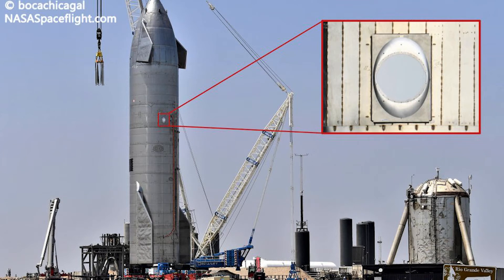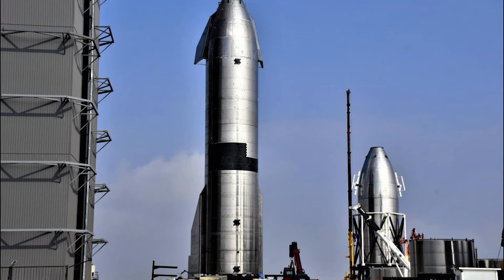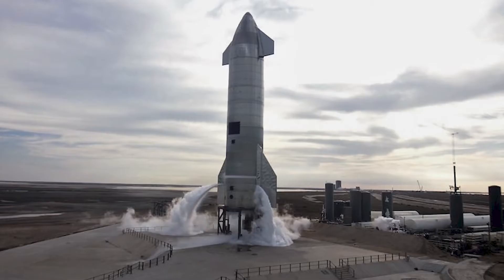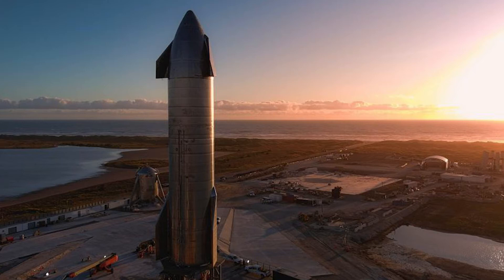As far back as Starhopper in 2019, Starships have used that space between the tank and nose cone as an installation point for avionics, Tesla batteries, and a number of radio and GPS antennas, among other things. The new hardware generally fell under the radar, but most that took note assumed it was some kind of antenna upgrade.